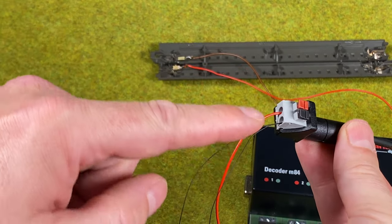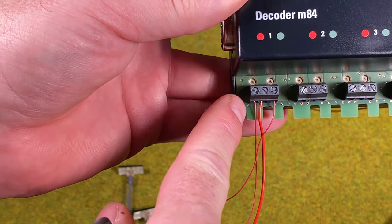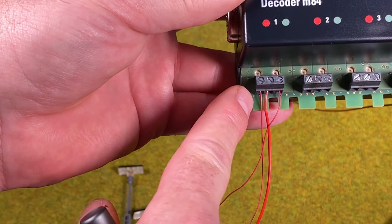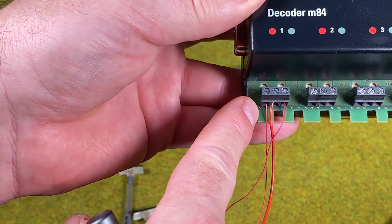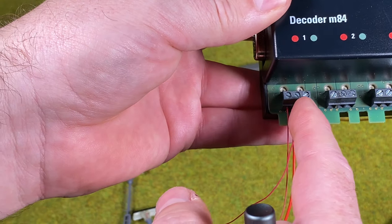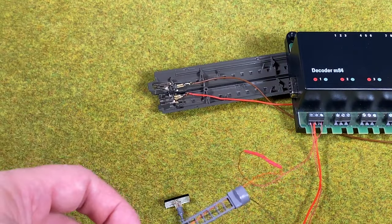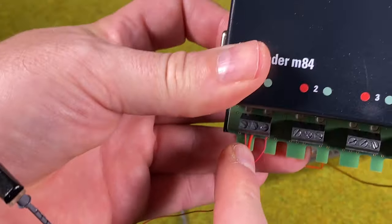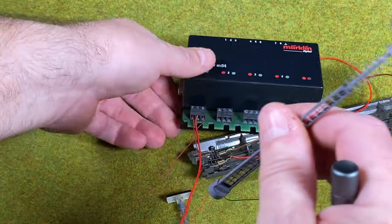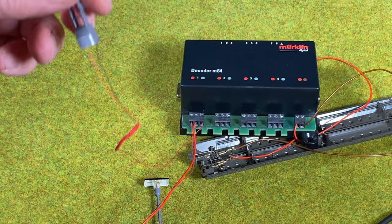So what we have now: the red from the power supply goes into the center of connector one on the M84. Light mast one is connected to the red terminal, and light mast two is connected to the green terminal. You don't need one connector per light — you could connect a whole group of lights to red or green. The blacks from both masts run back to the power supply.